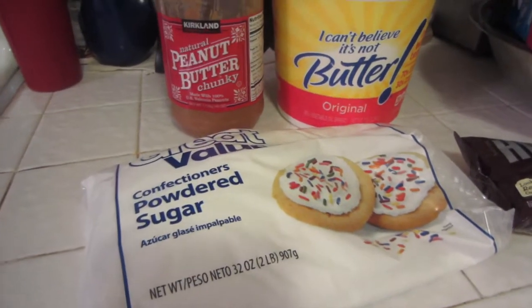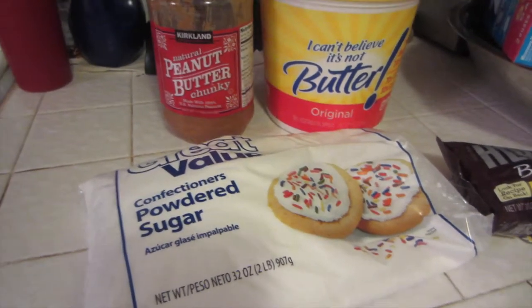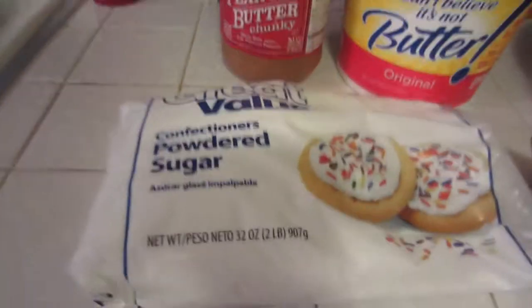Hey guys, so today we're going to make Puppy Chow — an Easter version of Puppy Chow.